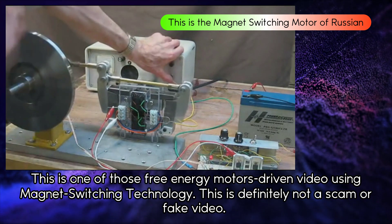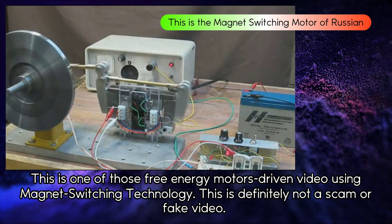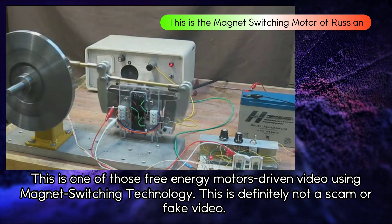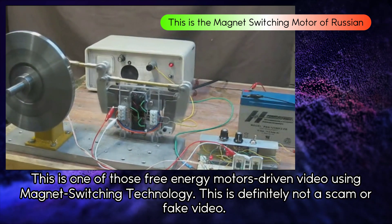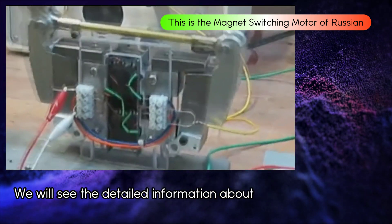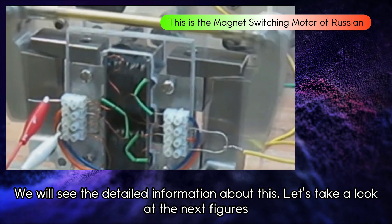This is one of those free energy motor demonstration videos using magnet switching technology. This is definitely not a scam or fake video. We will see the detailed information about this. Let's take a look at the next figures.